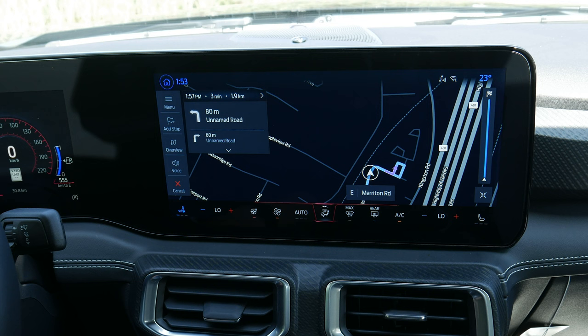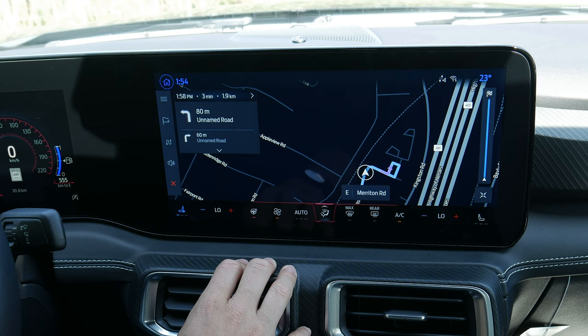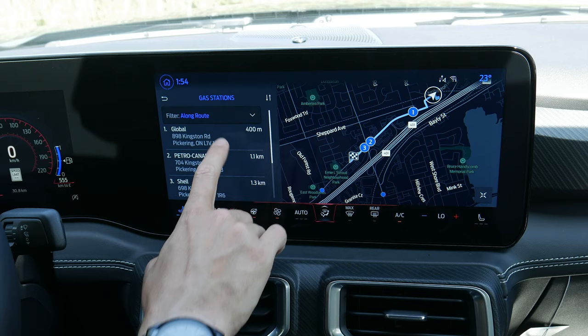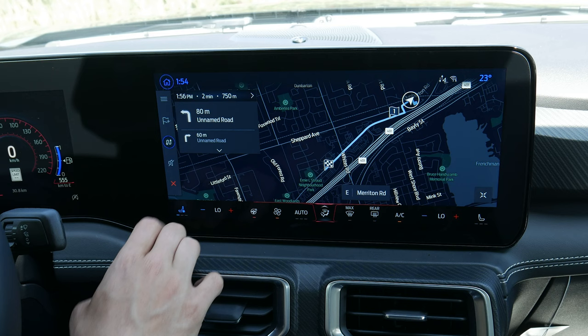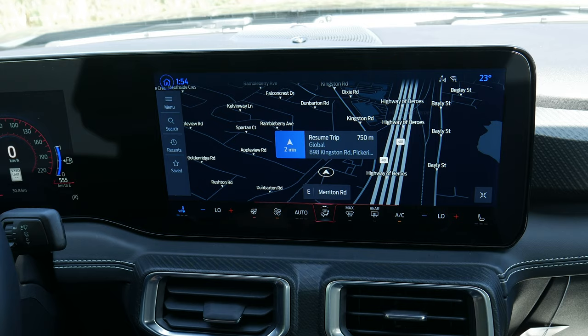Inside the cluster screen it shows the little direction pad along the bottom, which looks slightly different depending on your screen layout. Along the side you can add a destination along the way — for example, add a gas stop — and it gives you different waypoints added to the trip. You can view your full route overview, turn off notifications, cancel the route, go to the next stop, or cancel the full trip and resume later.